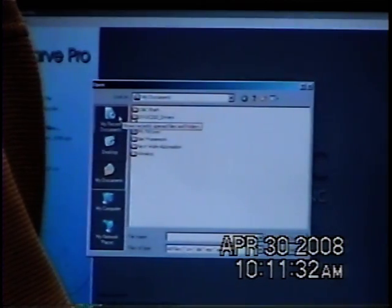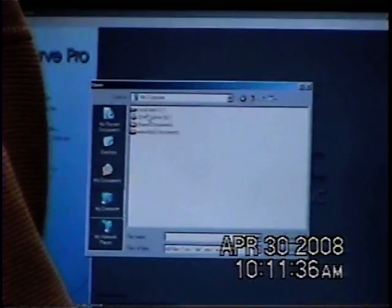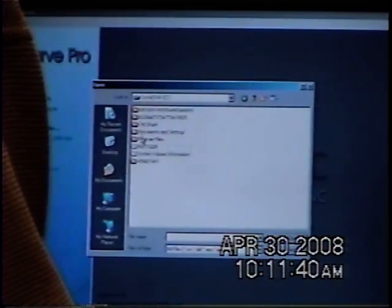You mean like the checkering? Like the checkering on your forearm and on your shotgun? I've got a book on that stuff.